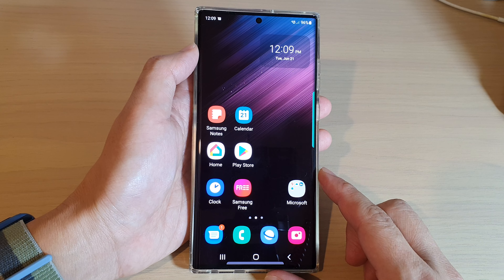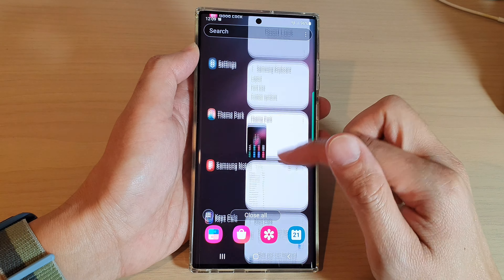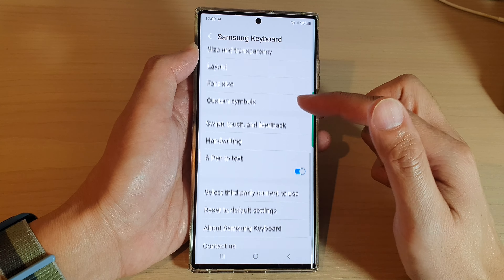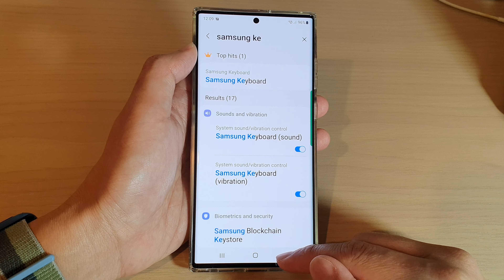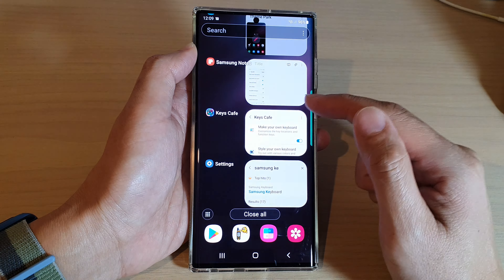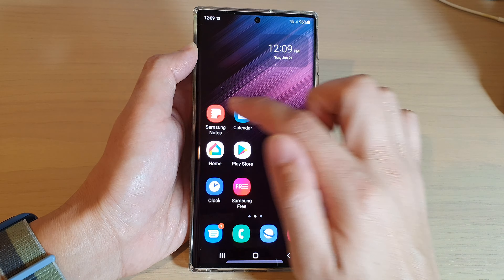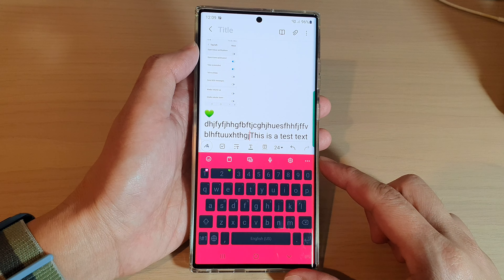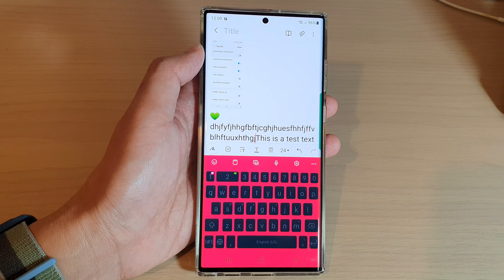That is quite a comprehensive customization of your Samsung keyboard — in addition to the Samsung keyboard settings where you can already customize quite a lot. However, if you want to go all in and customize everything, you need to download the GoodLock app and Keys Cafe. After that, you'll be able to customize your keyboard exactly how you want it. Thank you for watching this video — please subscribe to my channel for more videos.